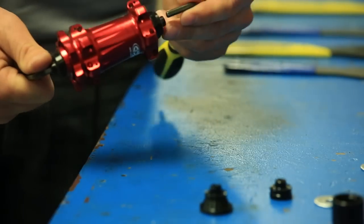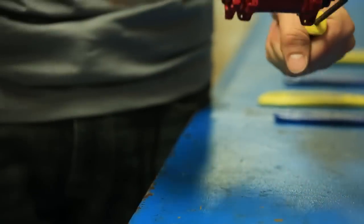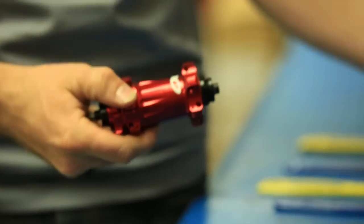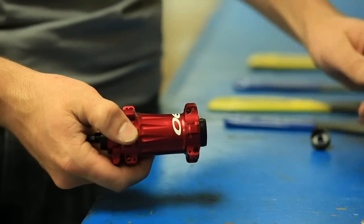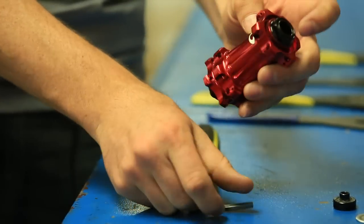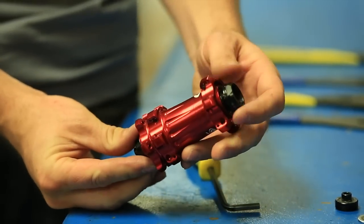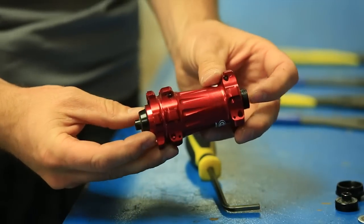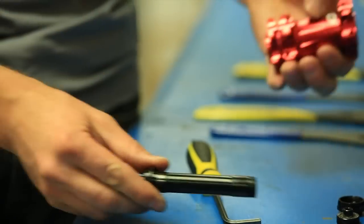I'm going to put a 5mm allen on each end of the axle and crack that loose. The end cap pops off first, then I'm going to push the axle out of the adjuster. The axle comes right out.